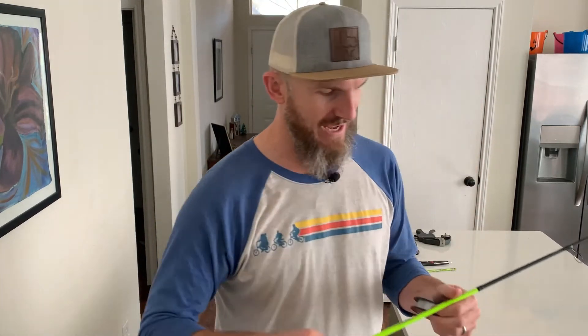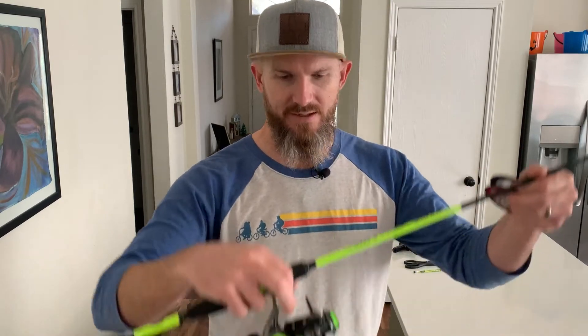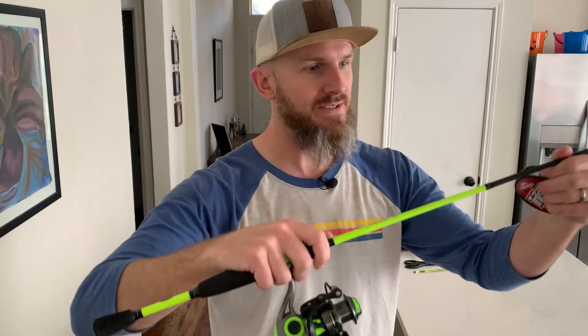First we're gonna start by feeding this through our eyelets. I'm going with six pound test here. This is actually a micro light rod — kind of a full-size micro light, about six feet. It's a full-size reel but it's a light action and a light rod.